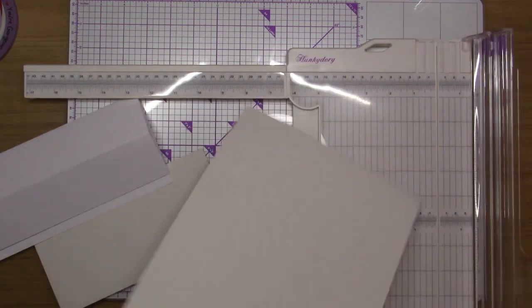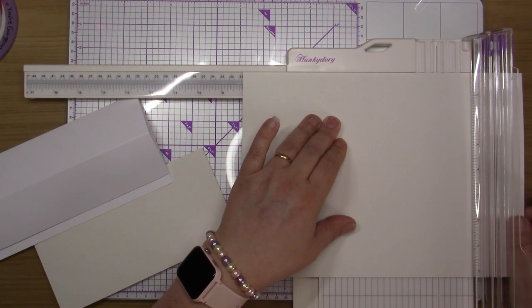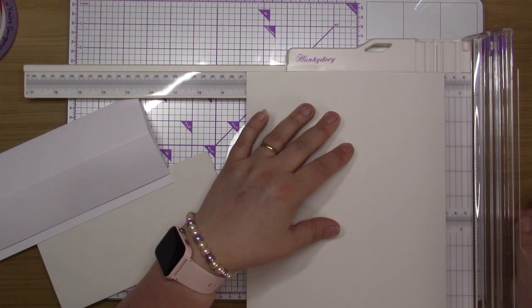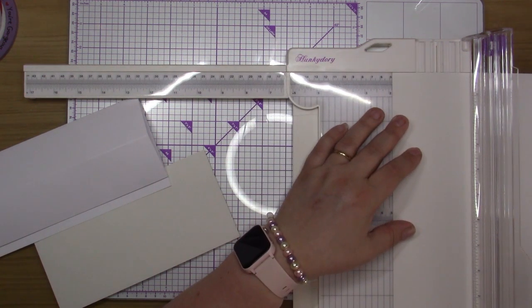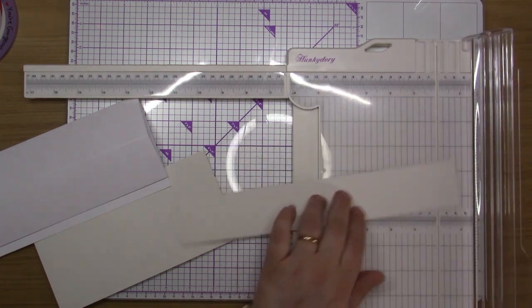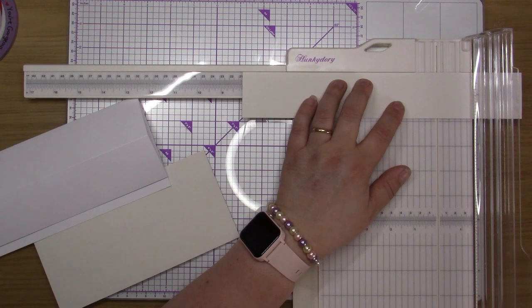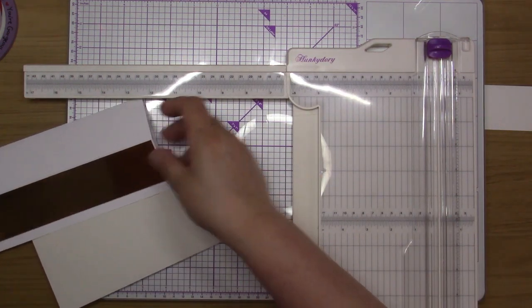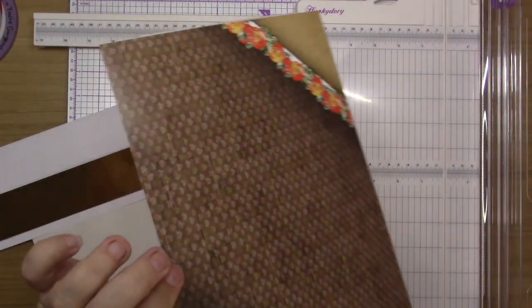I'm going to try again. It's two and a quarter, so it needs to be two notches under two and a quarter, and then two notches under eight and a quarter. That's better — I keep getting my measurements wrong as per usual. So it's eight and a quarter — remember that.